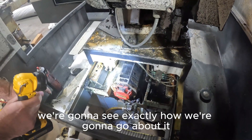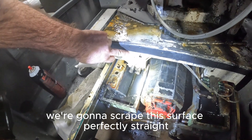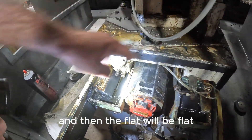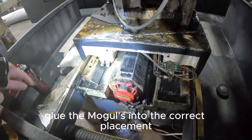Once we get this thing all broken down, we're gonna see exactly how we're gonna go about it. But odds are what's gonna happen is we're gonna scrape this surface perfectly straight, so the V's will be perfectly flat and then the flat will be flat. We'll use that as our master to re-glue the mogulese.